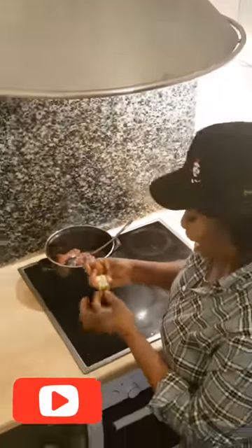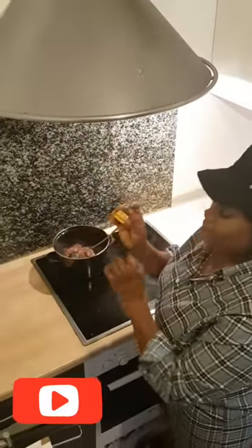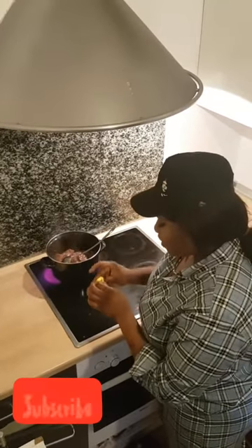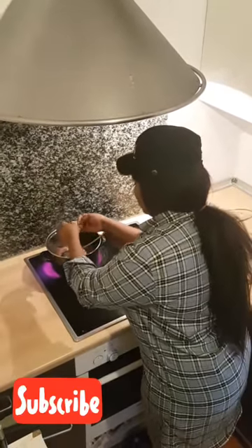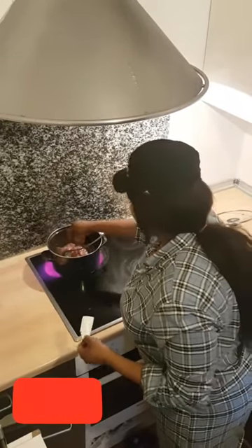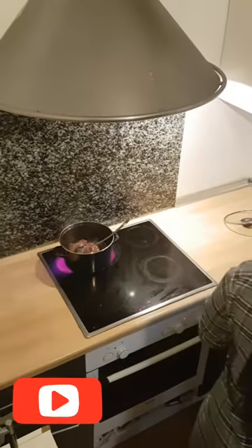I've washed the meat already and I will be using this shrimp-flavored Maggi — it's very nice for boiling meat, especially for your stew or soup. So I'm going to be using it and then adding in my salt.